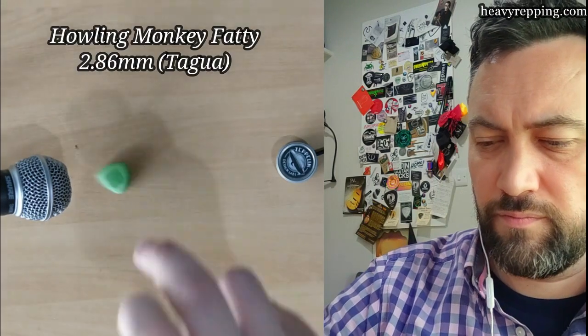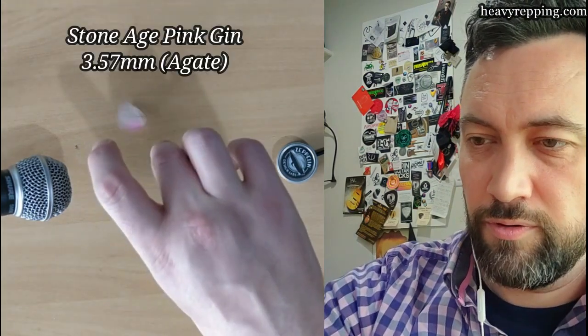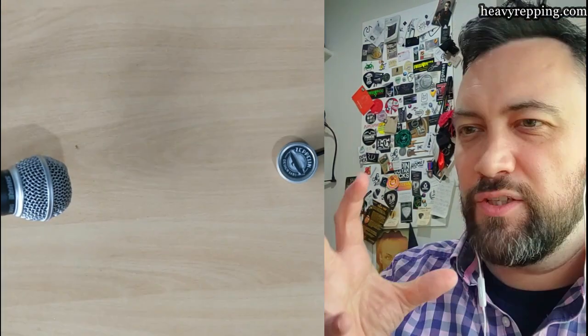This is the final furlong and we're into big lad territory — 6.47mm. This is a Zwart ST made from Ziricote, which is a super, super hard wood. Sounds like wood — that's a great sound. Hard rather than big in this instance is this: the Pink Gin from Stone Age. This is an old Stone Age pick and it still looks exactly the same as the day I got it — that's the beauty of agate. This one is about three to four millimeters from memory. Yep, that's definitely stone — firm but not a hard plasticky snap.